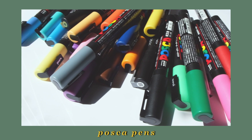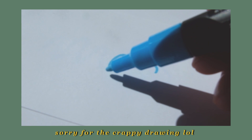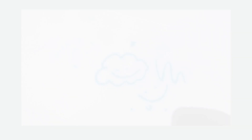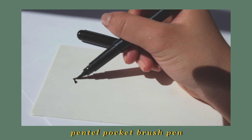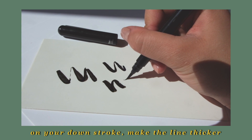Another material I use are Posca pen paint markers. They're basically markers, but instead of regular ink they have paint in them. I like to use these for more simple designs that only require blocks of color — flowers or regular lettering are a really nice way to use these. They're easier to use than paint but more vibrant than regular markers. I also have a brush pen — the Pentel pocket brush pen. It's a really nice Japanese brush pen with ink inside. A really easy trick to make any lettering look more interesting is on your downstroke, make it a bit thicker, and on your upstrokes, make it thinner. That's an easy trick to make any word look more fancy.